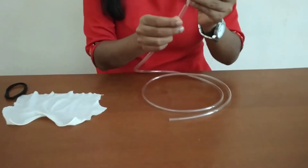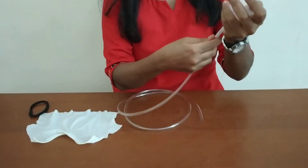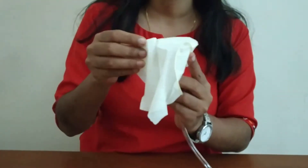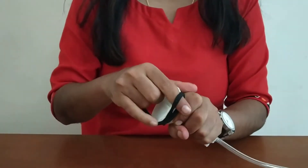First we are going to take the funnel and put it into the tube properly. Insert it properly into the tube. Then you are going to take the balloon rubber and place it on the funnel, and then tie it tightly with the rubber band.